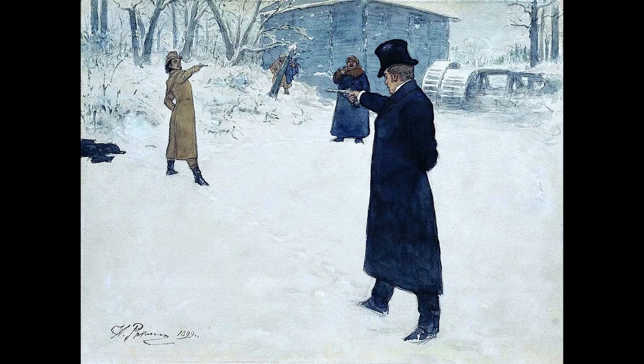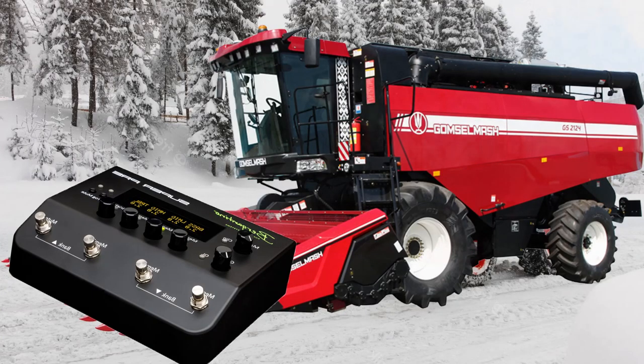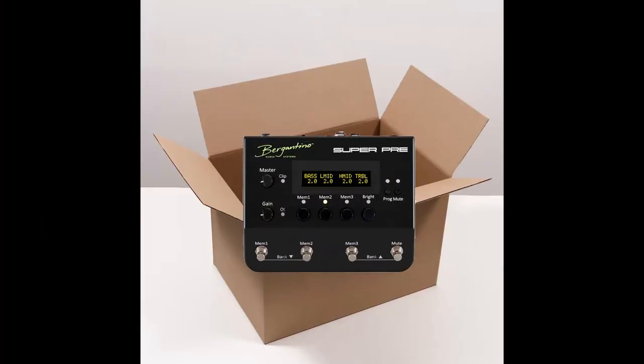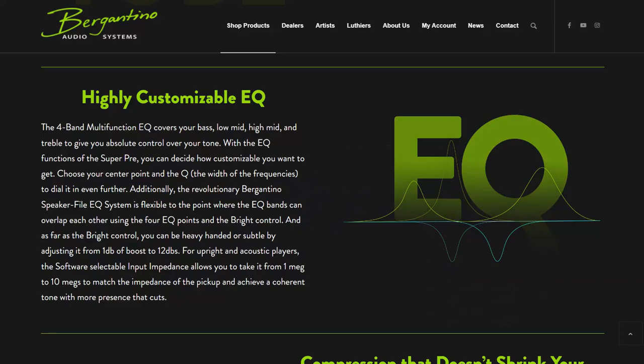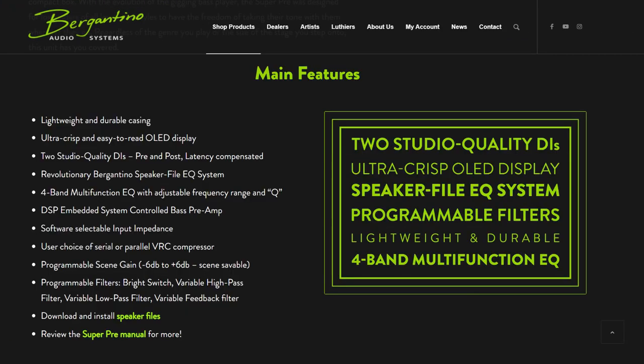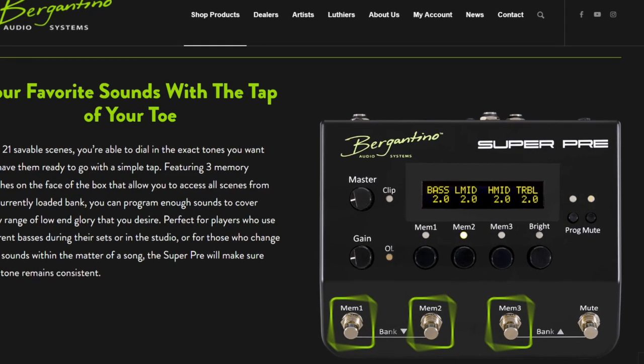Birgatina audio system challenges the titans of the bass market. The new super preamp combined can seriously push the popular bass preamps. Hidden inside a small box are a bass preamp, a 4-band equalizer, filter, tuner, compressor, overdrive, D-box with cabinet impulses, and 21 user presets which includes 7 banks of 3 programs.